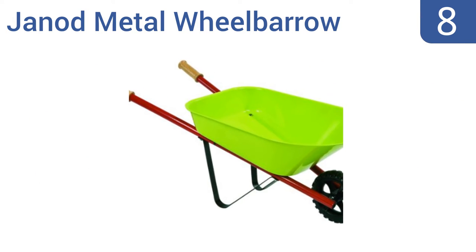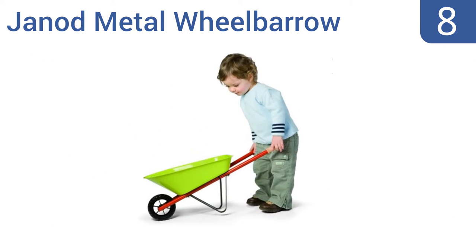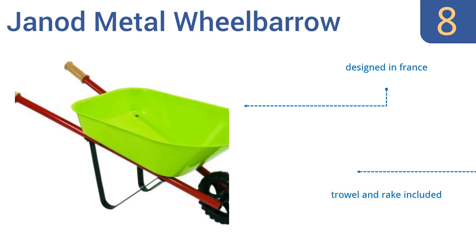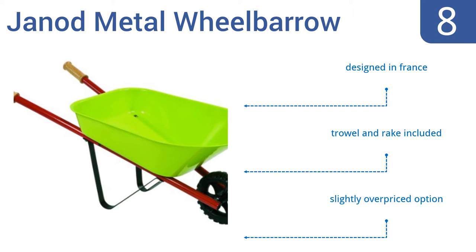Starting off our list at number 8, the Genod Metal Wheelbarrow is in every way a fully functional garden and landscaping tool. It just happens to be sized for 2 and 3 year olds. It has a tire with all-terrain treads, metal handles and a sturdy tray. Use it to put the kids to work, but tell them it's play. It's designed in France and includes a trowel and rake.